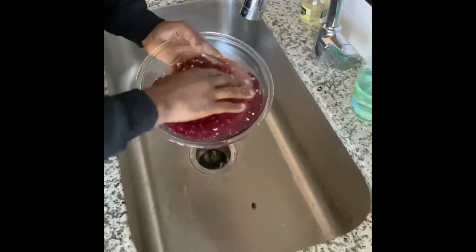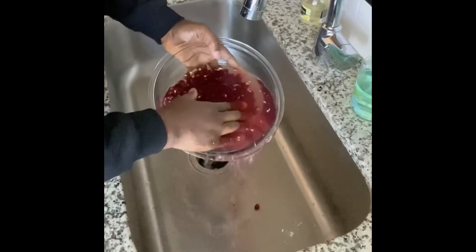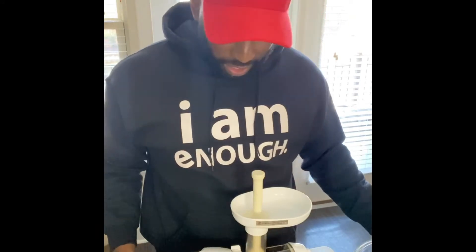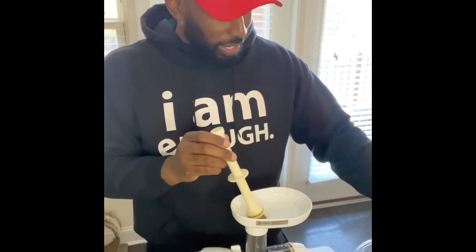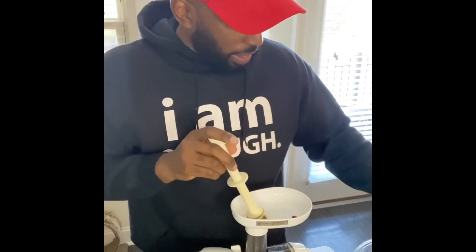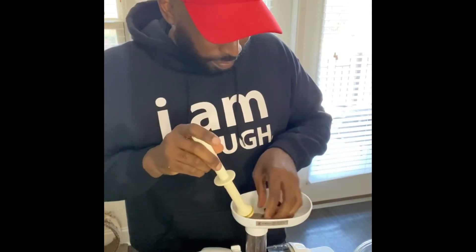We're going to just pour out the water and hold the seeds in with your hands like that. And now we're ready to juice. So we're just going to put in the pomegranates like that. And there you have it — now it's time to drink.